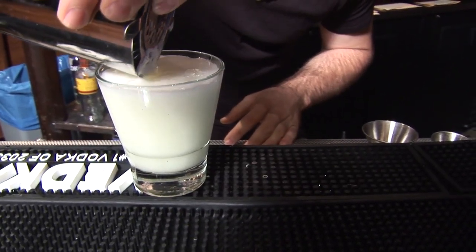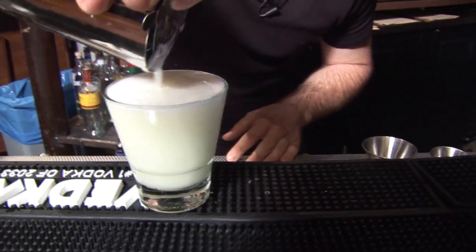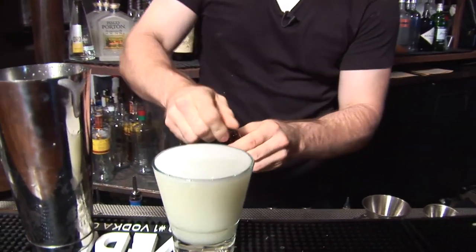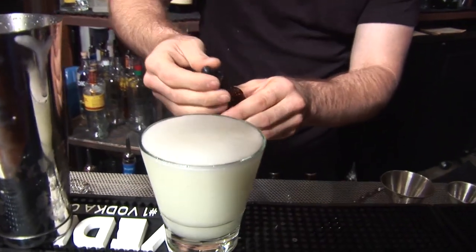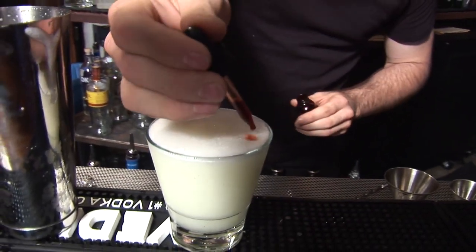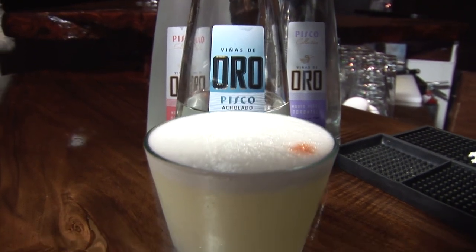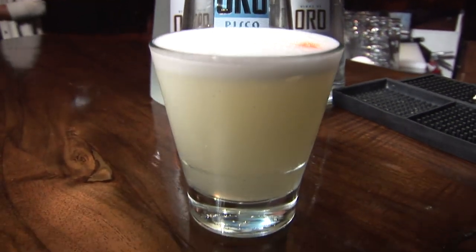Is there a garnish? There is a garnish — Angostura bitters. I know something about pisco sours. What kind of bitters? We're going to use Angostura bitters, and it's just one drop. And that's your pisco sour — the perfect pisco sour. Thank you very much.